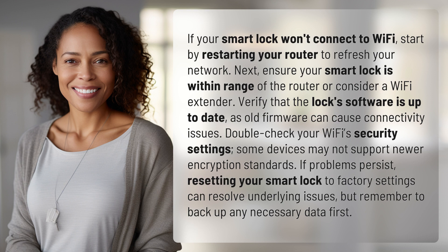Verify that the lock software is up to date, as old firmware can cause connectivity issues. Double-check your Wi-Fi's security settings, as some devices may not support newer encryption standards.